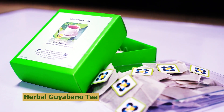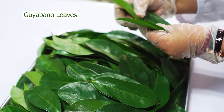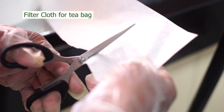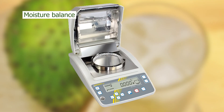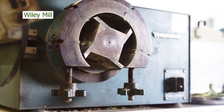Complete the following materials for the making of herbal Guyabano tea: Guyabano leaves, sieve, filter cloth for tea bag, plastic food sealer, top loading balance, moisture balance, drying oven, and Wiley mill.